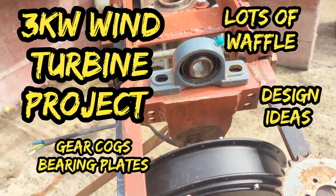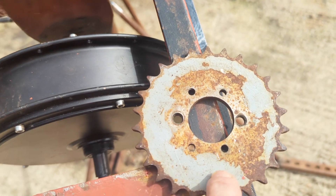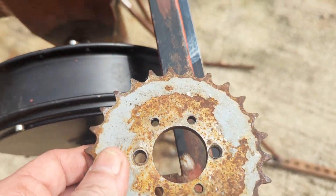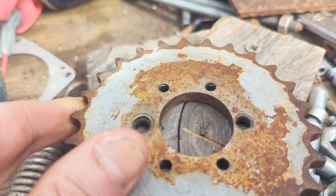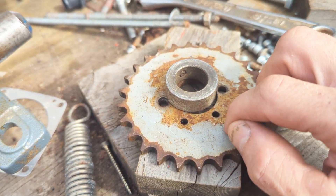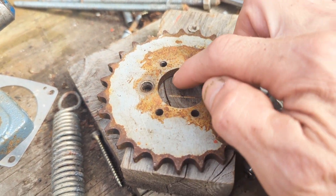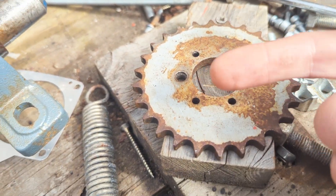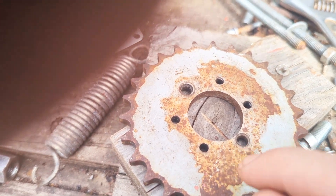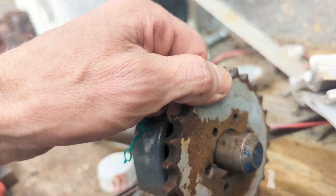Greetings YouTube, it's the 31st of August and there are two jobs for today. The first involves attaching a collar to this gear, which is trickier than it sounds because the drive shaft is 25mm and this hole has been cut to fit onto a one kilowatt motor. The gear is the wrong size so it's going to be quite tricky to centralise properly.